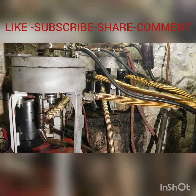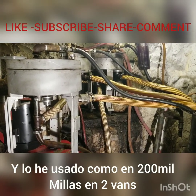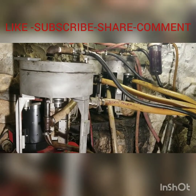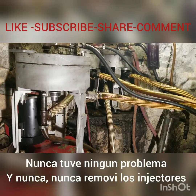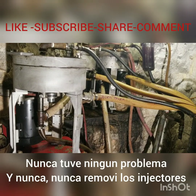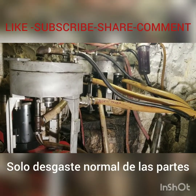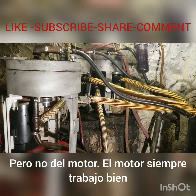I've been putting probably 200,000 miles on two vans. The first was a 1998 E350 7.3 Ford — I put 150,000 miles on that one. I never removed the injectors and never had any problems with the engine.